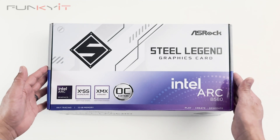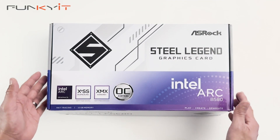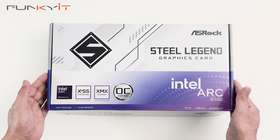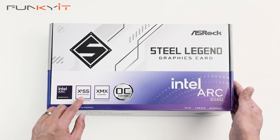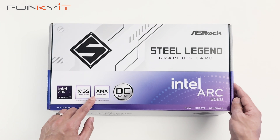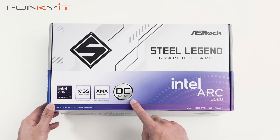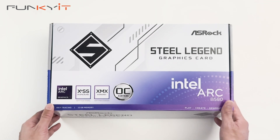Let's do a quick unboxing of the ASRock Steel Legend Intel Arc B580 graphics card. It has the latest Intel Arc graphics, uses Intel's latest Xe2 HPG architecture, and comes with Xe Super Sampler AI upscaling as well as the Intel X Matrix Extensions AI engines. This is the overclocked edition, running at 2.8GHz.